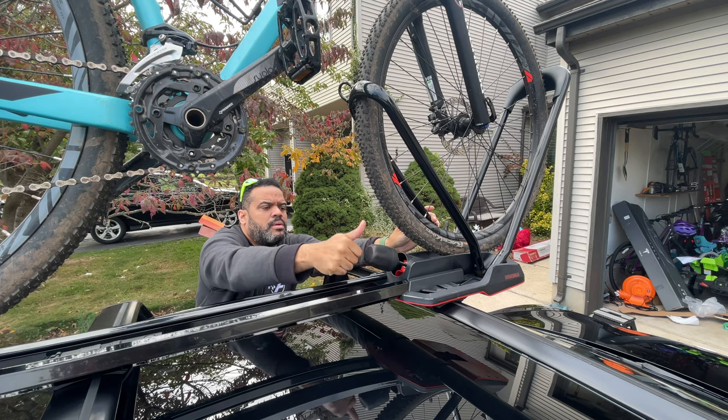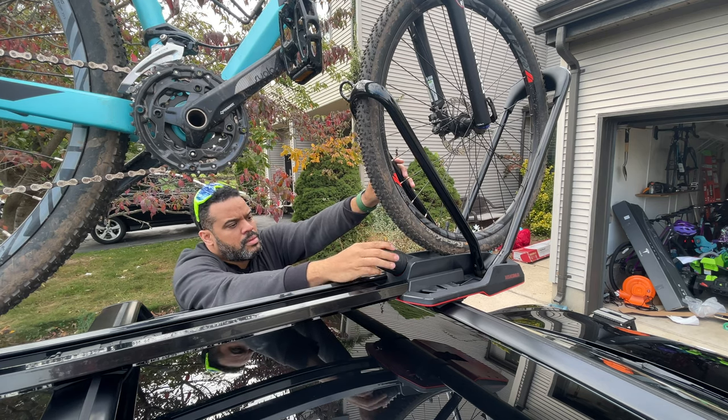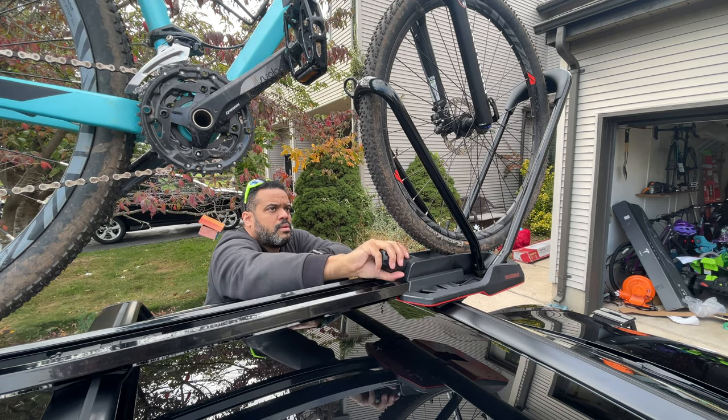Alright, so this is my setup for my 2021 Model 3. I'll make sure to leave all the links down below in case you want to purchase any of these items. I'll see you guys on the next one — ciao!